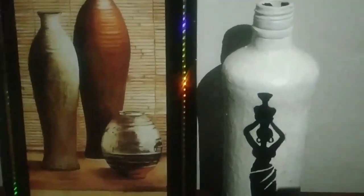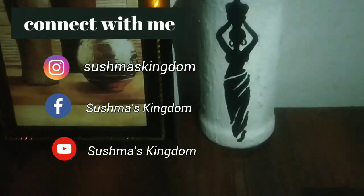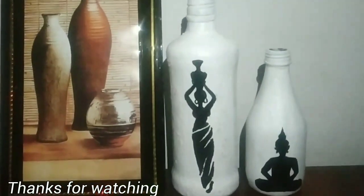Also connect with me on my Facebook and Instagram page as well. Don't forget to share with your family and friends too. Do comment if you want to see some more videos. Thanks for watching.